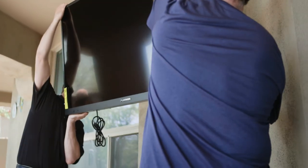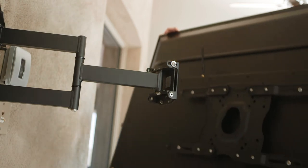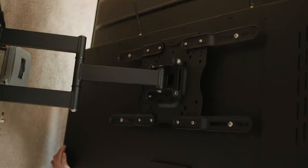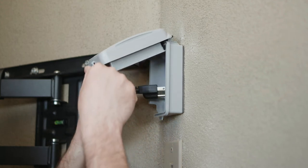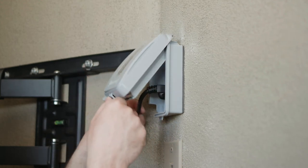With two people, lift the TV up into position and attach it to the TV mount, holding the TV by the frame. Connect the power cable to a GFCI-protected AC outlet with an in-use waterproof cover.